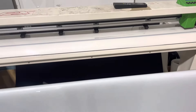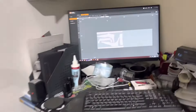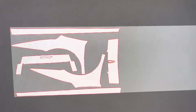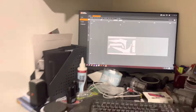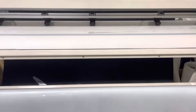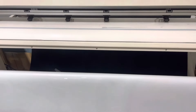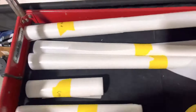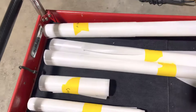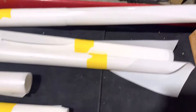You can see we have the software loaded up with the patterns — that's what we're going to cut on this machine. And we've gone from that template on the PC monitor to these rolls of PPF.